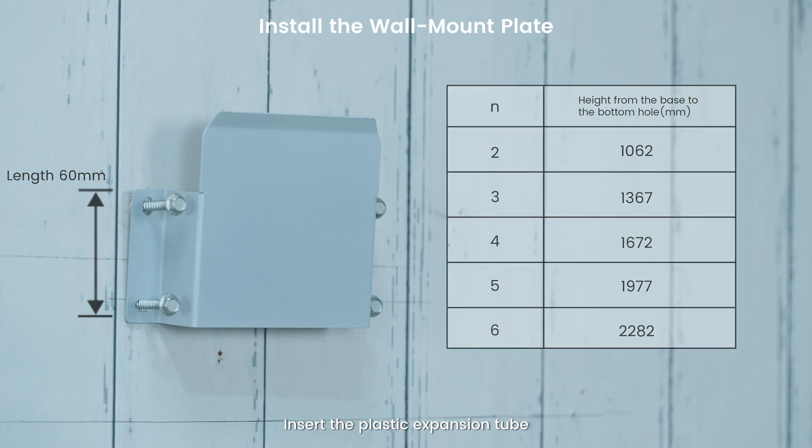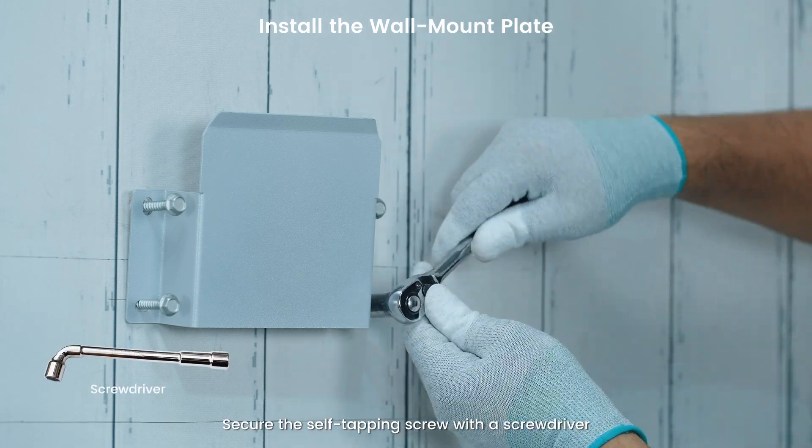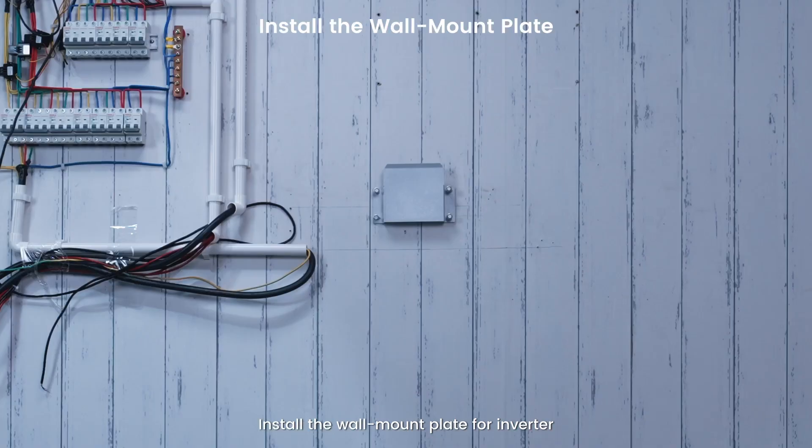Insert the plastic expansion tube. Secure the self-tapping screw with the screwdriver. Install the wall mount plate for the inverter.